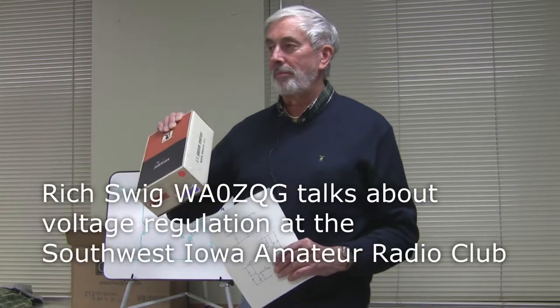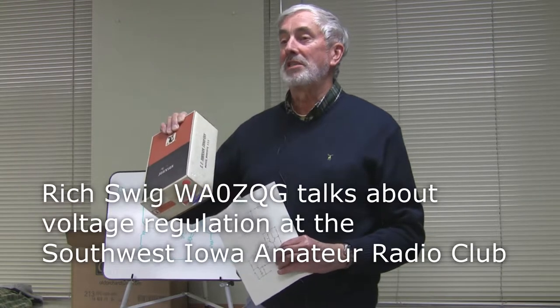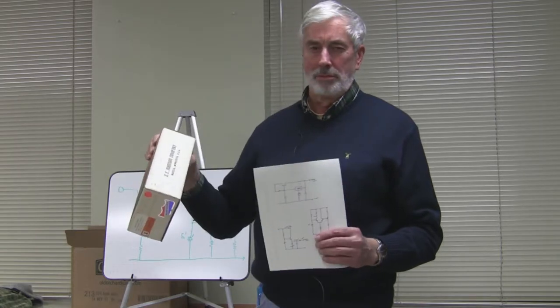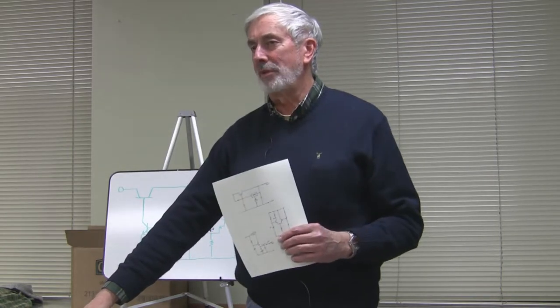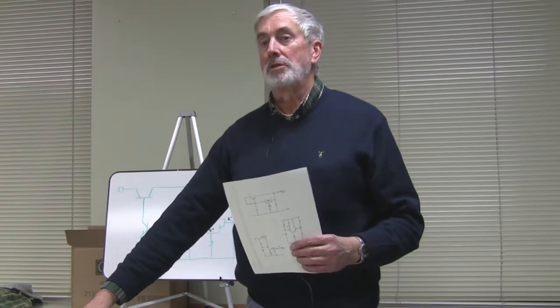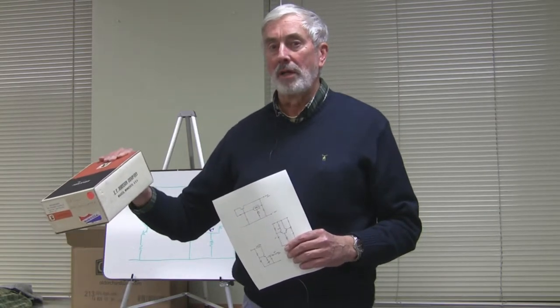This power supply was made to power a CB, a Johnson Messenger 123. CBs put out about 4 watts, and with linear outputs running about 50% efficiency, it should be drawing about 8 watts input power plus the rest of the radio. So a CB might draw 12 watts at 12 volts, about 1 amp. This power supply was made to run a little more than 1 amp.